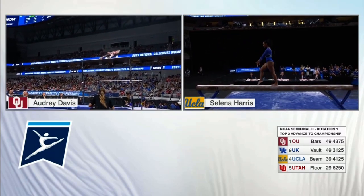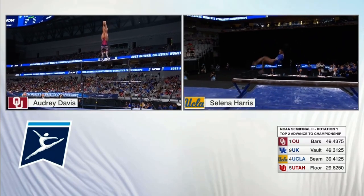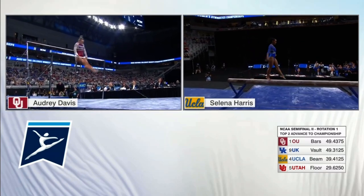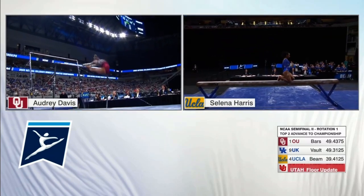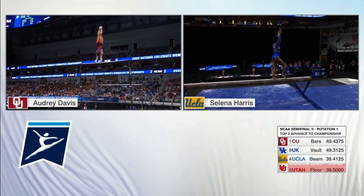Perfect first handstand. Higgins roll into the highest pipe, Higgins. Oh, milking these handstand positions, showing off the amplitude. So far, this is just perfection.